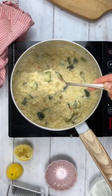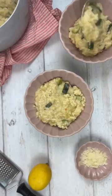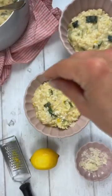Plus if you come back tomorrow I'm going to show you how to turn any leftovers into arancini balls. Find the full recipe for this simple risotto in the caption.